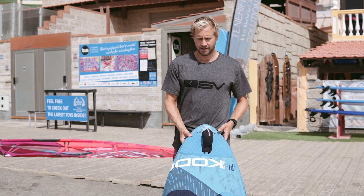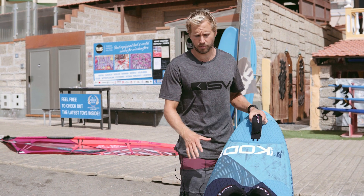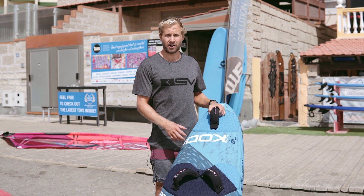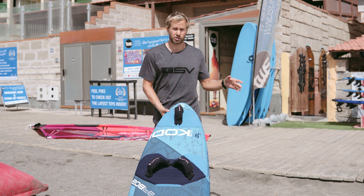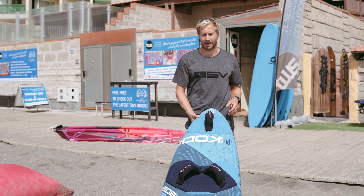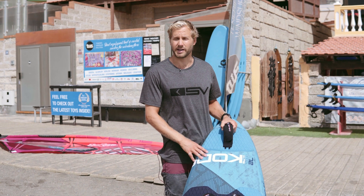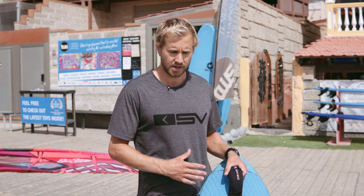Tip of the day: try not to leave your board for too long in the sun. Particularly if your board has really dark colors, it can get really hot and cause the board to delaminate if it gets too hot and basically bakes itself. If you're just having a short break between sessions that's fine, but if you're going to be away from the beach for a few hours, try and put your board under cover or in some shade.